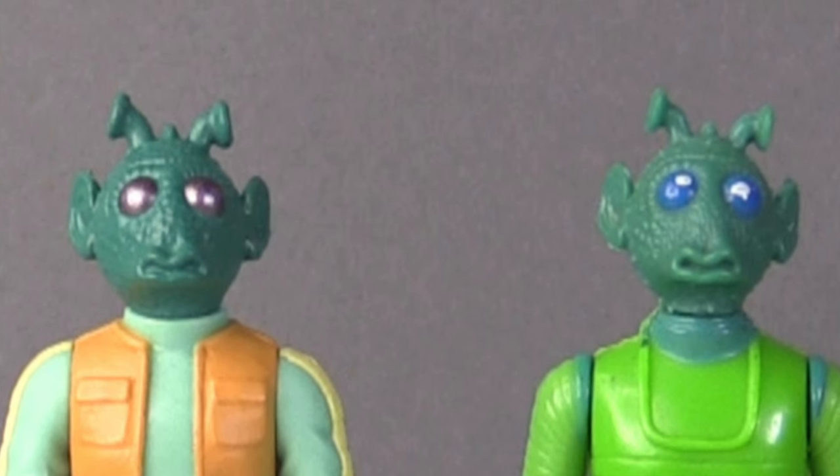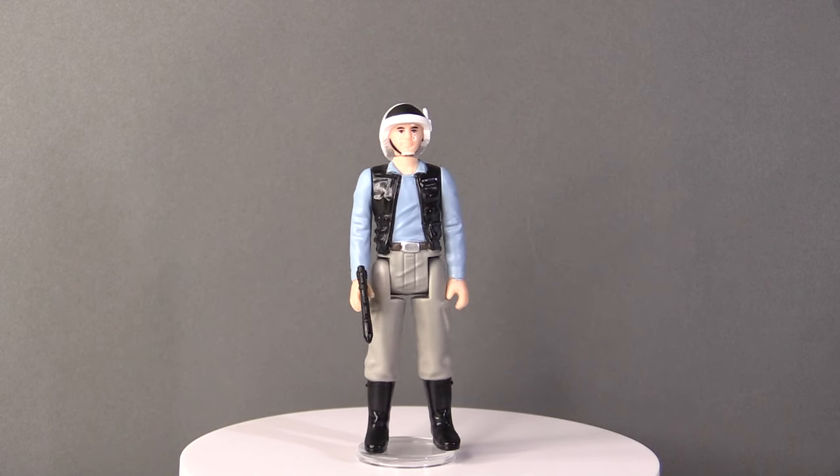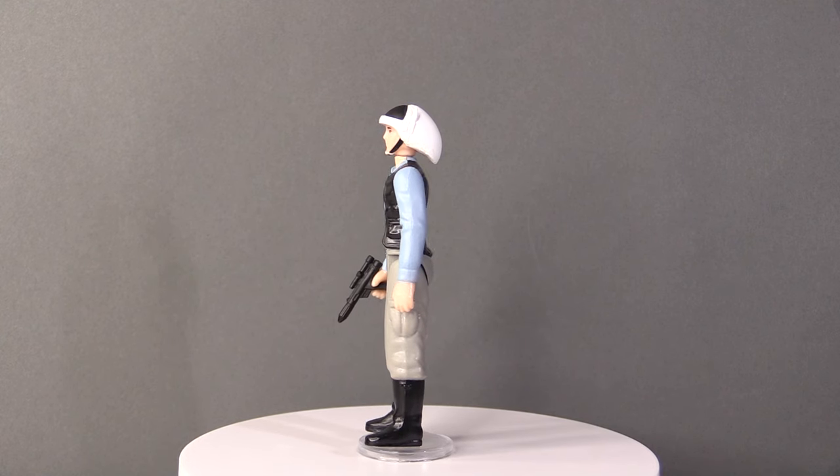As I've said before, Kenner did omit a number of pretty important characters from their figure line, the main one being Grand Moff Tarkin. But the Rebel Fleet Trooper was the first human we saw in the Star Wars movie and they played a pretty big part in that opening scene. Thankfully, Chris at Stan Solo Creations has finally given us the vintage Kenner-style Rebel Fleet Trooper. As you can see here as the figure spins on by, this is exactly how Kenner would have done this figure had it been made back in the late 70s.